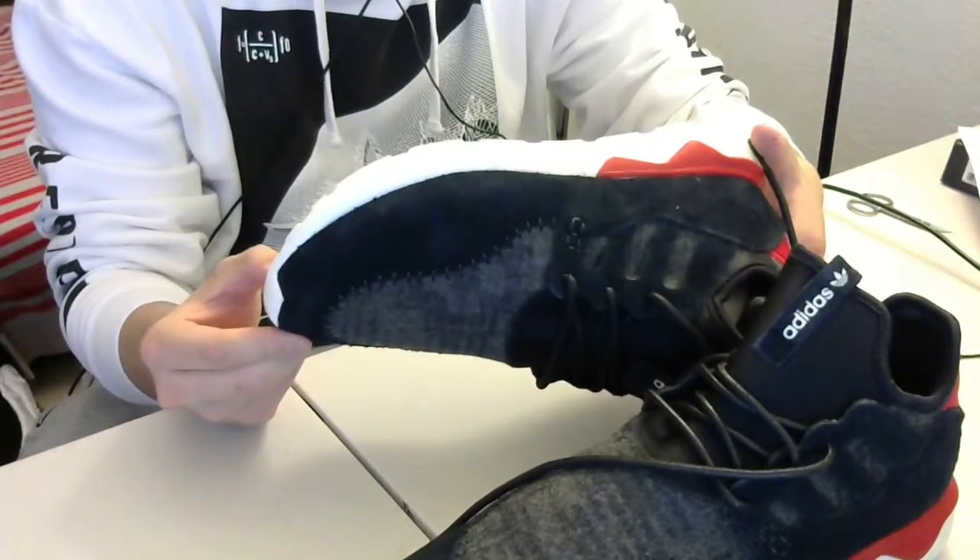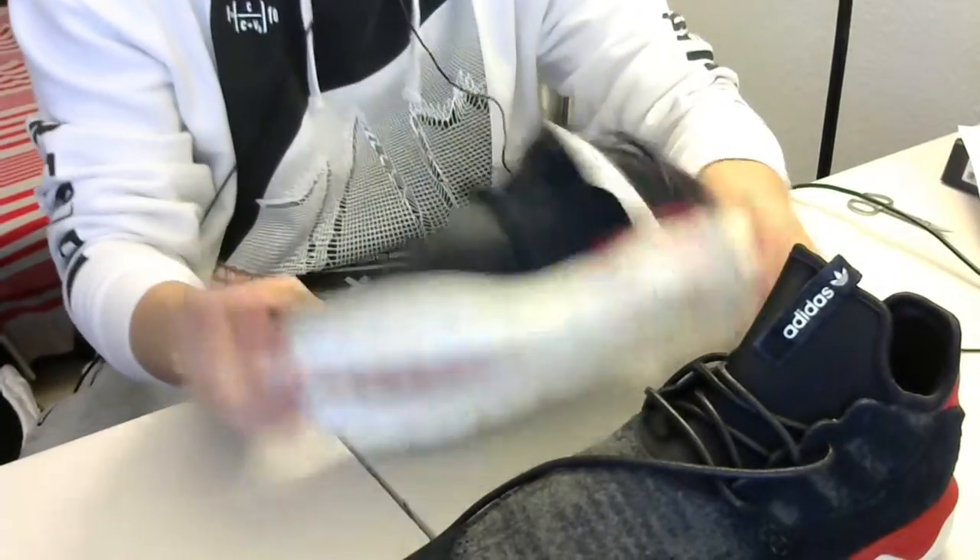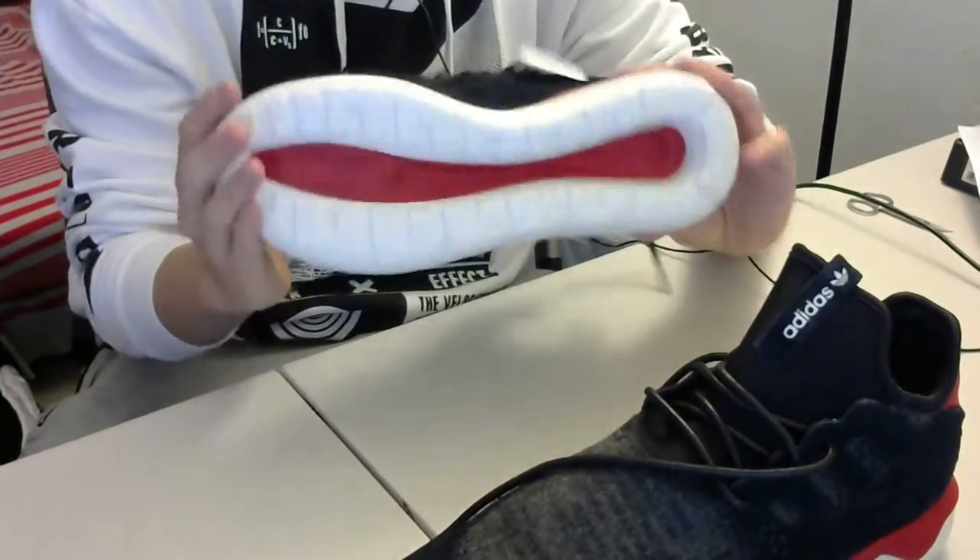See you guys next time, hope you guys enjoy the video! I really like the hit of red on this shoe.